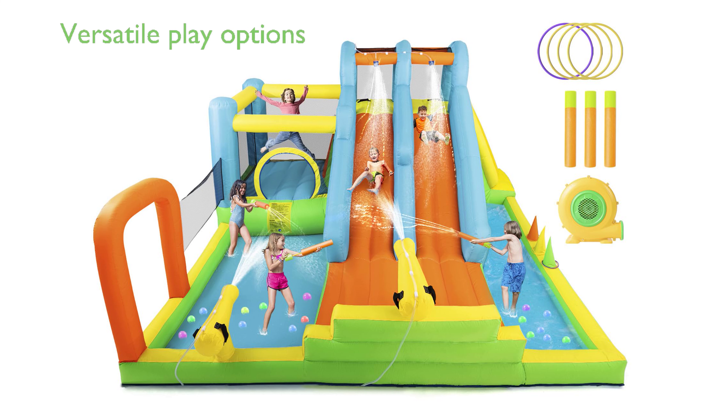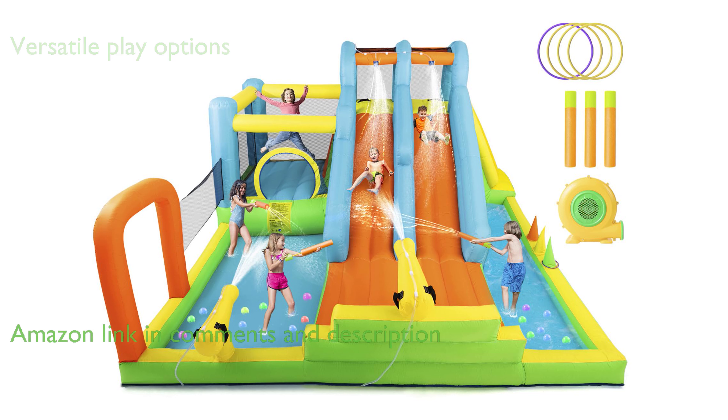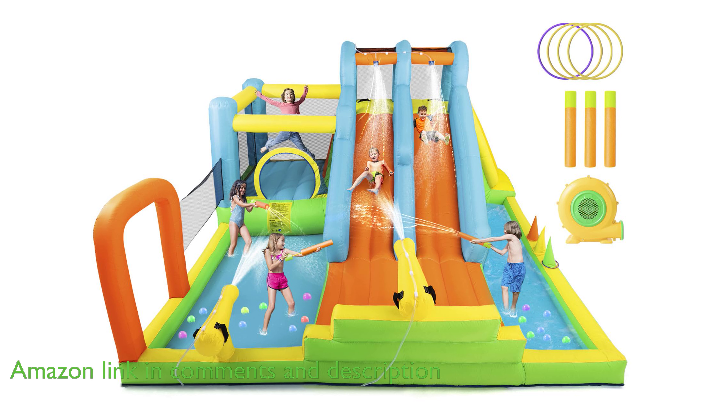The Joyldius inflatable water slide is a versatile and exciting play option, suitable for both indoor and outdoor use, offering a range of fun activities from double slides, a trampoline, a climbing wall, to a splash pool.